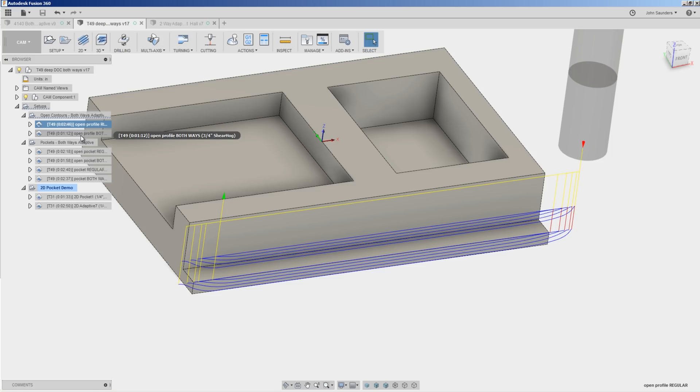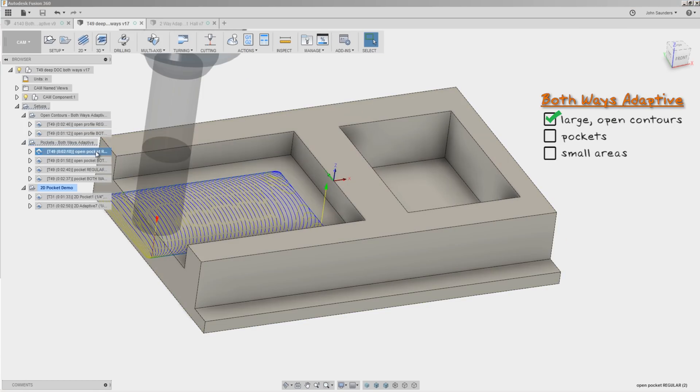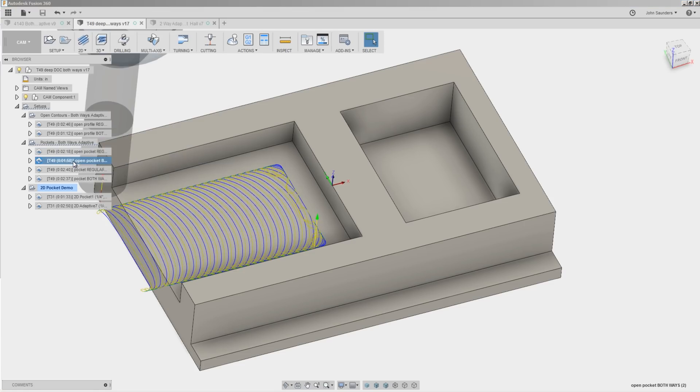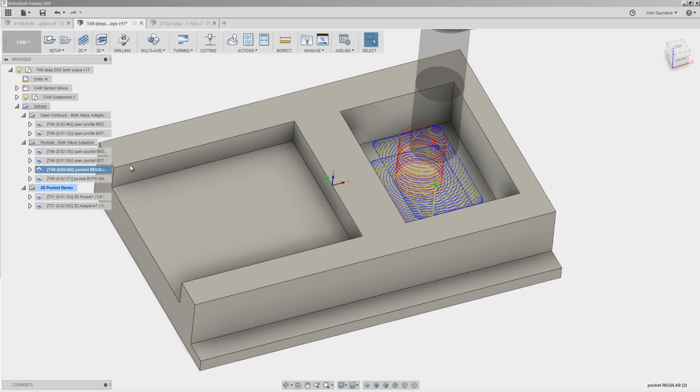One of the big reasons the simulation isn't quite as accurate on the comparison is that it isn't able to account for the machine's acceleration and deceleration rates, which really varies with every CNC machine. Nevertheless, we have found that the machine simulation times are indicative of whether or not you're going to get savings by moving to both ways adaptive. We have found that it generally isn't going to save you time on pockets. Even an open pocket, the implied savings would be from about 2 minutes 18 seconds down to 1 minute 58 — but when we ran it, we found it to be just about even, and in some cases it can actually increase your time.